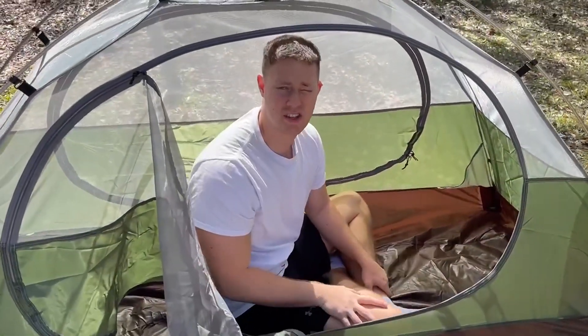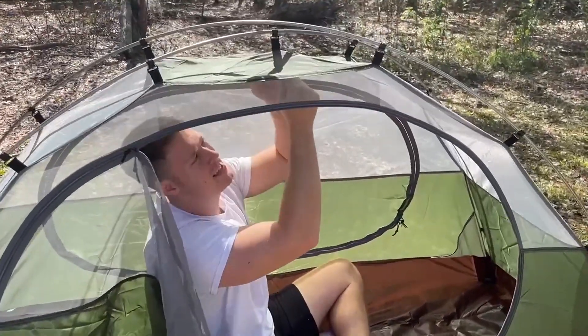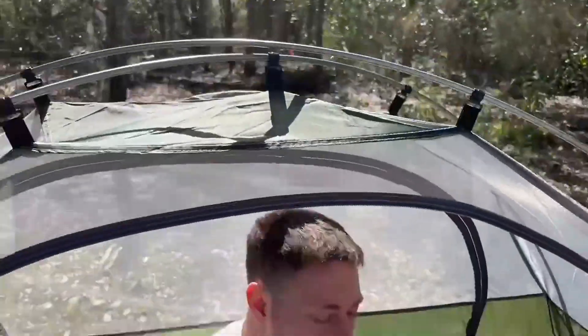I don't get wet at all. You also get a rain cover if you want to put on — let's say it starts raining when you're camping, you can easily attach the rain cover with these clips up here. You also get a clip inside the tent here as well. This is a clip that you can hang a light bulb on, so you have some light in your tent.